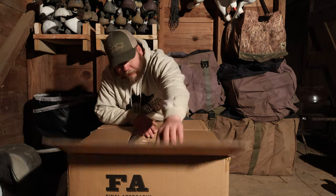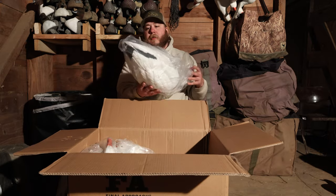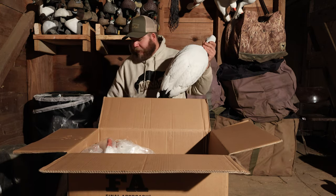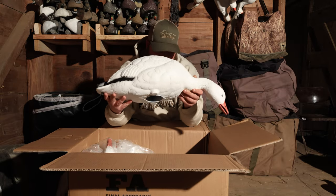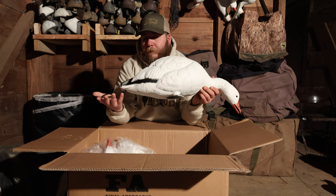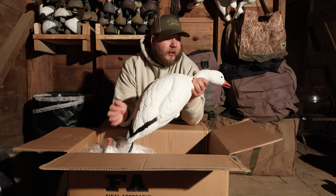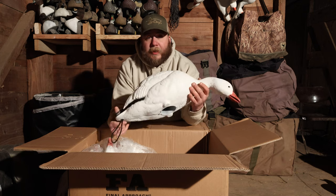These are going to be my first look just as much as they're your first look. So they come six decoys per pack — you get two long neck feeders, you get two short neck feeders, and then you get two uprights. There's a tail loop for grabbing as many as you need in the field, hard plastic design just like the GHGs.